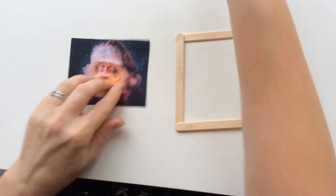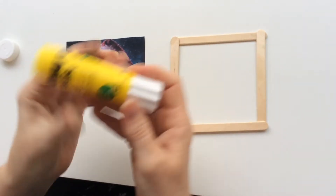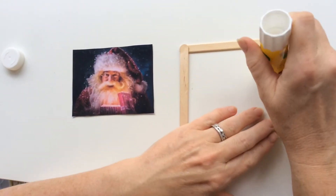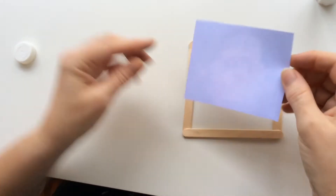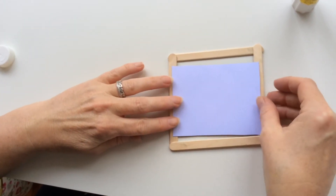Now I'm going to cut it out using my scissors. Then I take the glue and put a little bit of glue on two sides of the photo frame. I take my picture, turn it over and attach it to the frame.